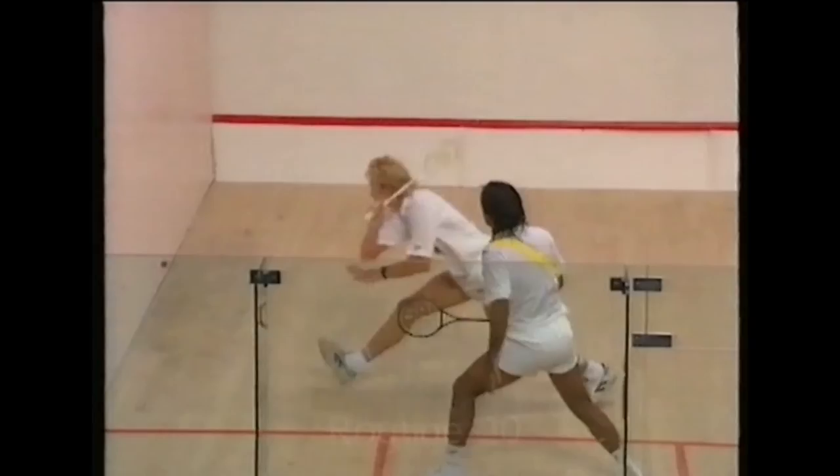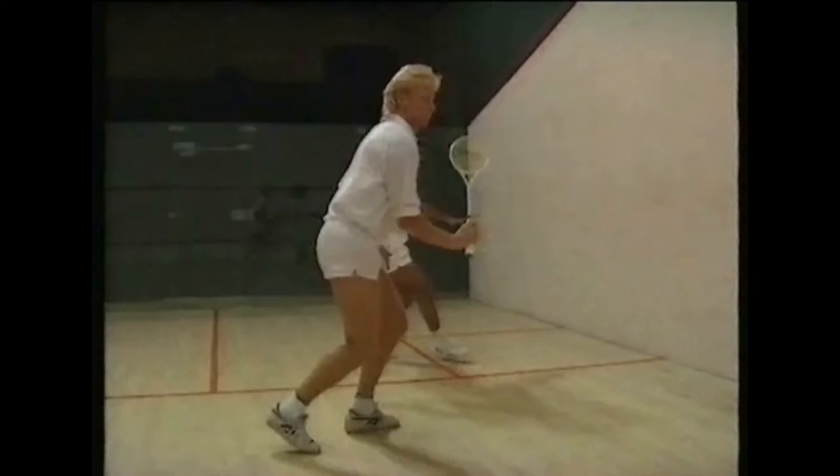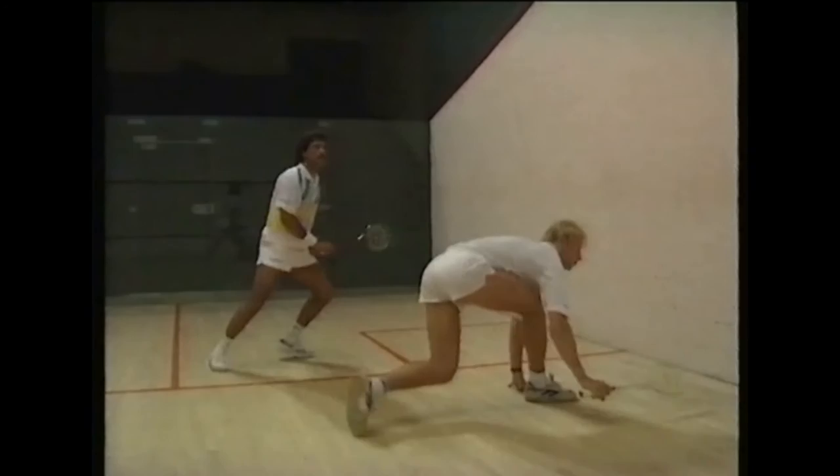During Routine 20, each player is alternately moving across to cut the ball off — one playing to a length at the back, the other playing a short volley drop to the front. This routine is a good exercise to speed up your footwork. And don't forget the forehand side as well.